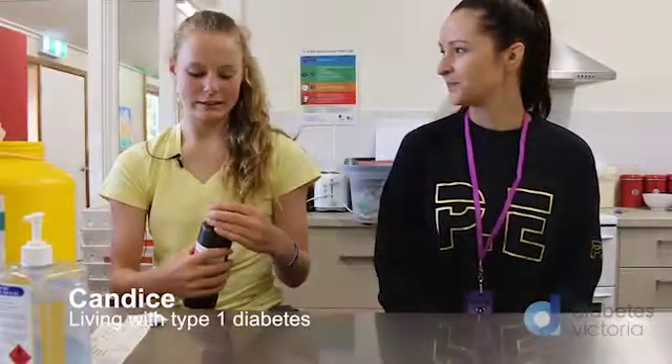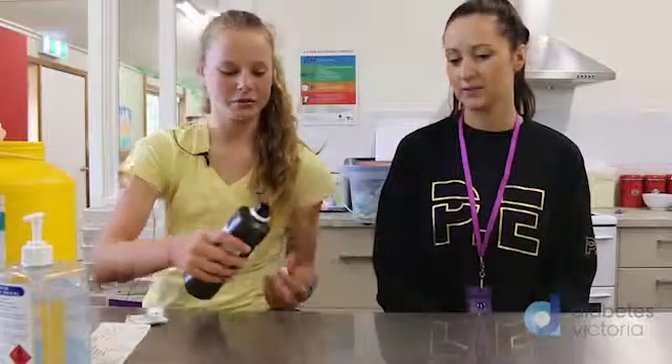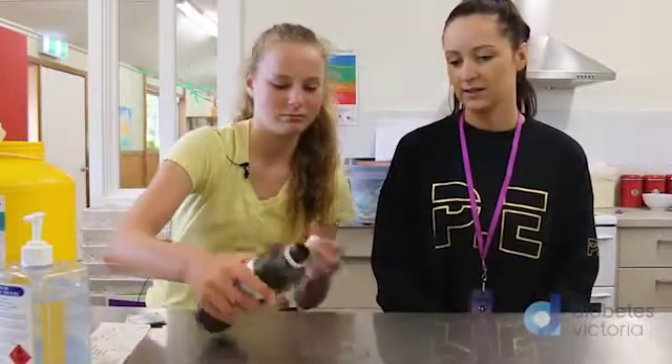All right Candice, what are we doing today? Just doing a line change. Good. Just going to clean the table first. Perfect.